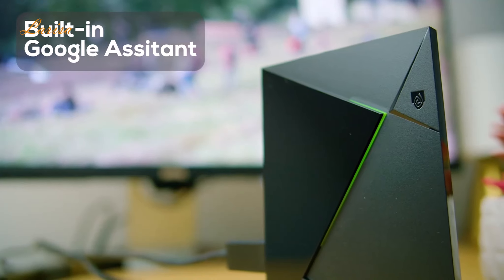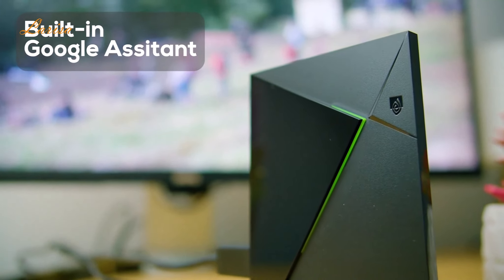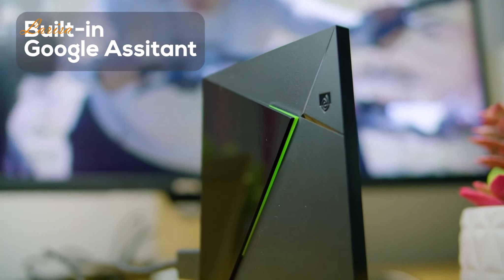The built-in Google Assistant is a fantastic feature — there is so much that can be done via voice command. See photos and live camera feeds, check the weather and sports scores, or even use it to dim the lights or change the temperature.